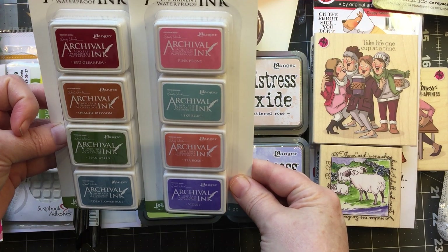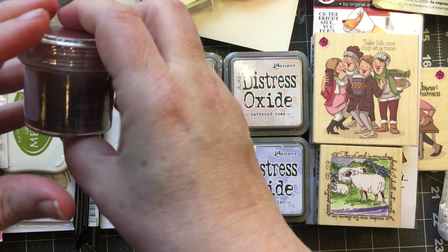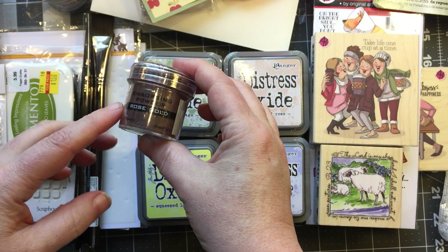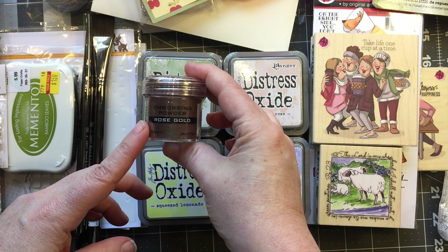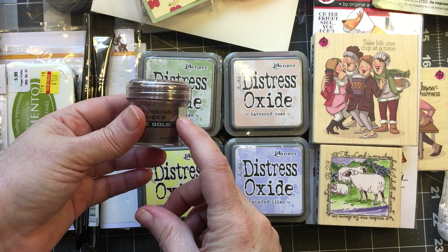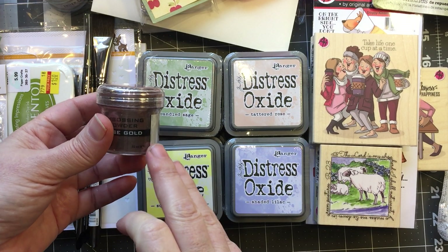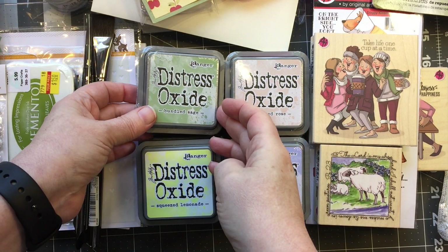I love these little mini sets — they're really cute because they mimic the larger ones. Then I got the rose gold embossing powder. I haven't tried it yet but I'm really looking forward to it. I love everything Ranger and I love their embossing powders.